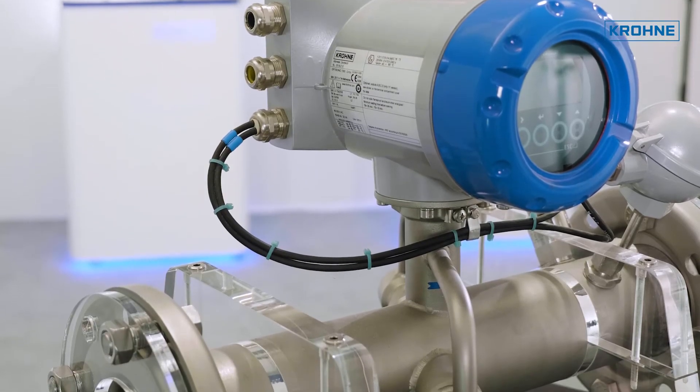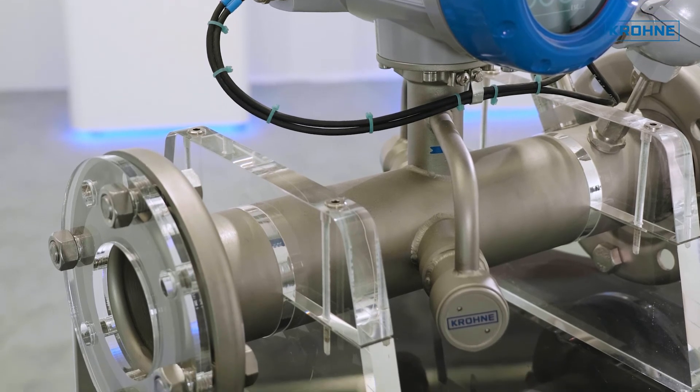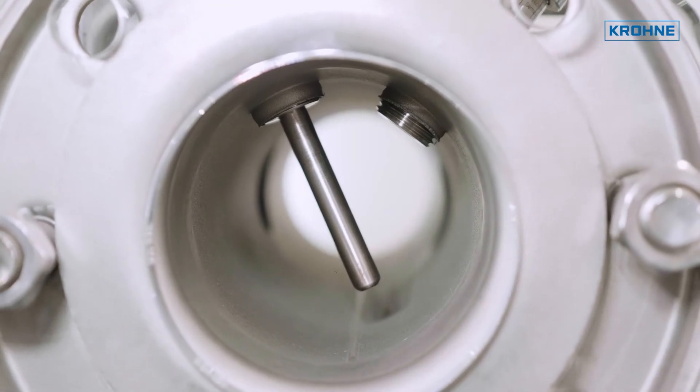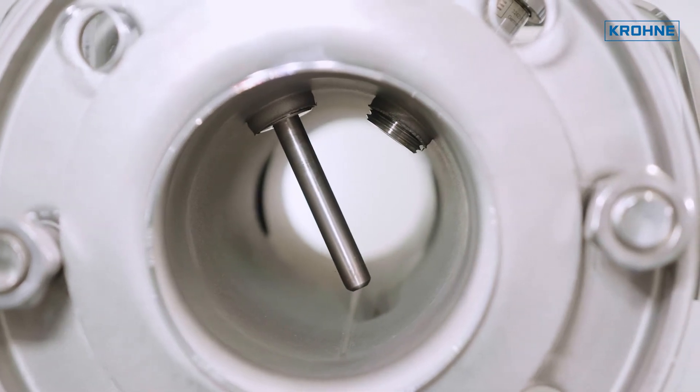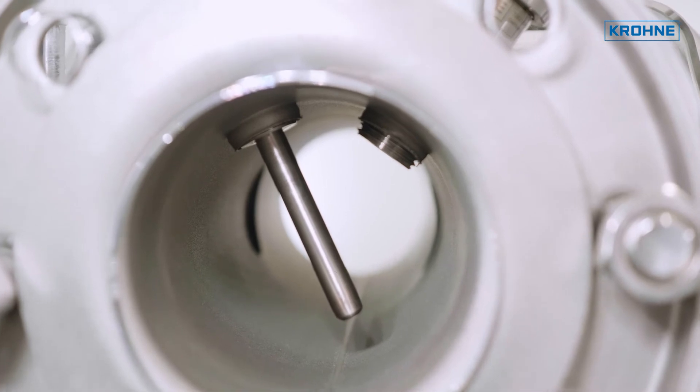The flow meter diameter will be line size and provides no restriction. Consequently, it does not cause any undesired pressure drop. The flow tube is made of stainless steel combined with titanium transducers, providing a corrosion resistant and lightweight design.